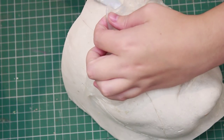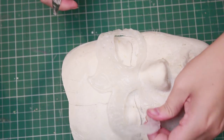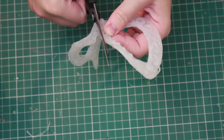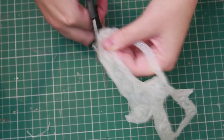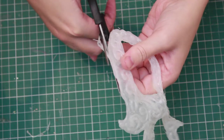Once everything's dried I'm going to peel it off the face cast. Once it's peeled off you might notice a few things that you missed while it was still on the face cast, so you want to neaten up those edges. You can either use a craft knife or a pair of scissors, but just make sure those scissors are very sharp otherwise you're going to end up with ragged edges.